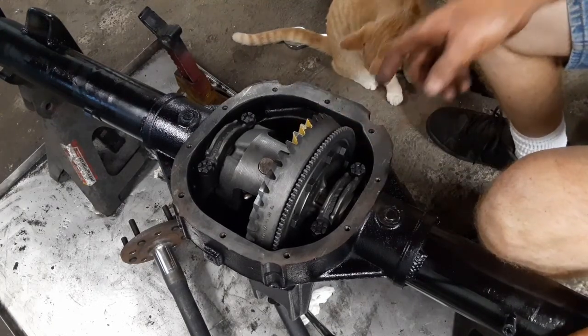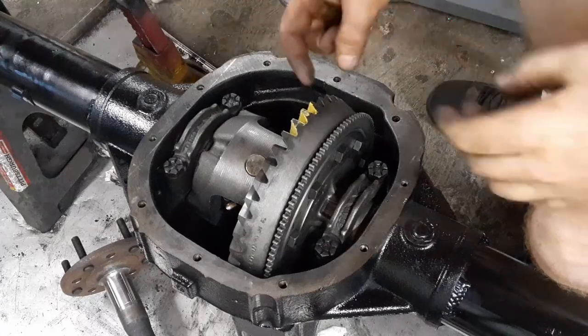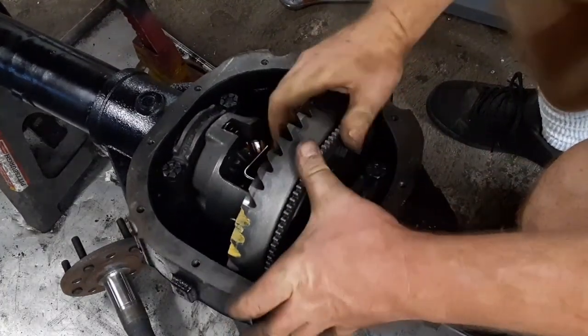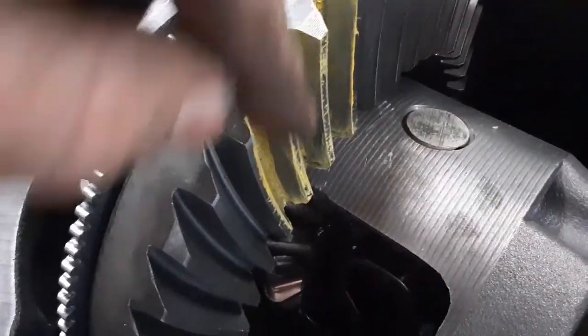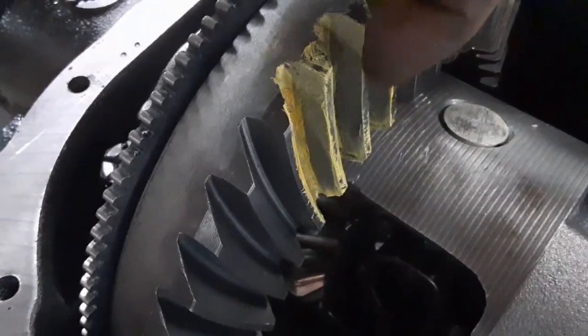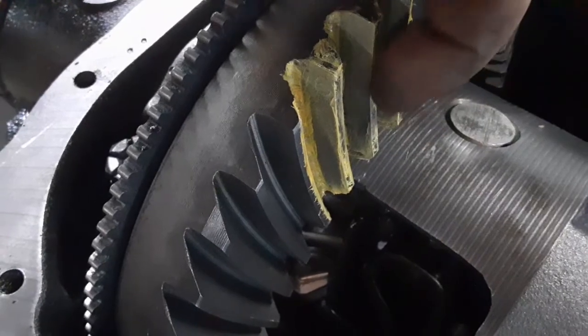Alright, teeth are all painted up. I'll spin this guy around and check the pattern. Move in for a close-up of this pattern we ended up with - it looks real good. It's centered fairly well. I painted this whole surface and it smeared it off of most of the surface.